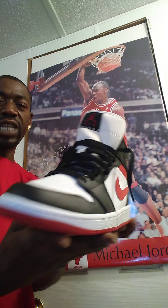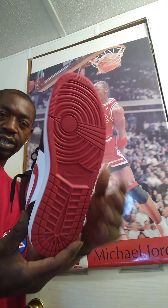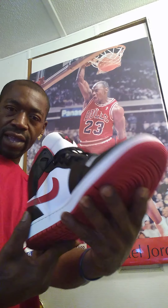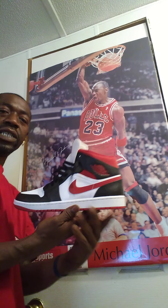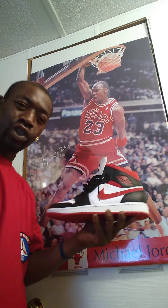And also, you have that nice slim, narrow, classic sole. The bottom of that sole has that nice concentric circular circle design. This shoe was inspired by the Chicago Bulls.